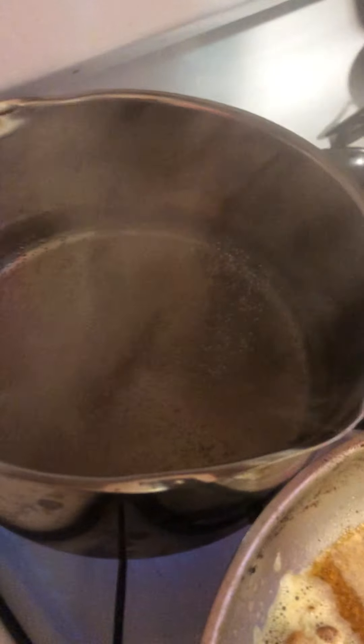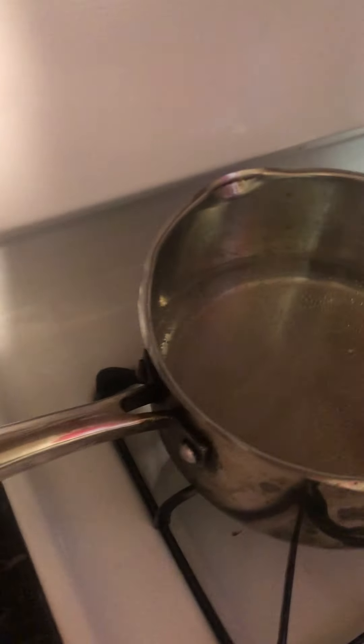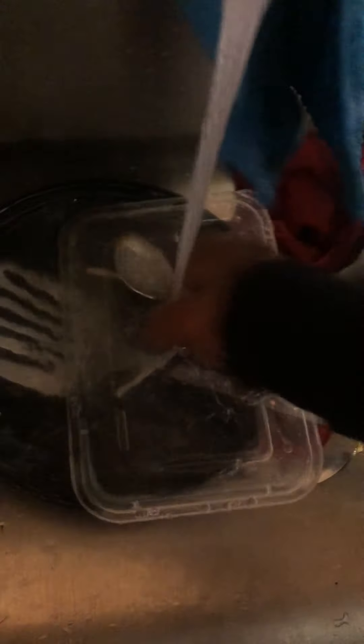We're going to make our grits. The water is boiling, so we're going to add some butter in here so it don't be hard. Using Parkay butter.